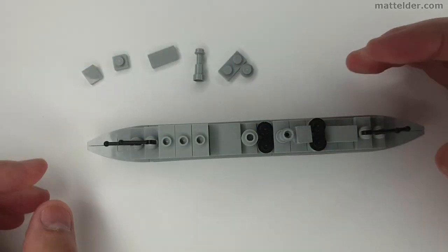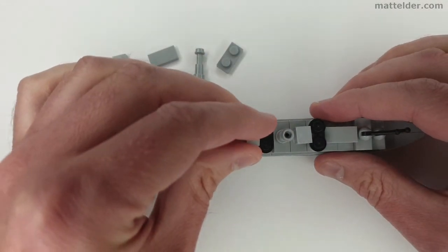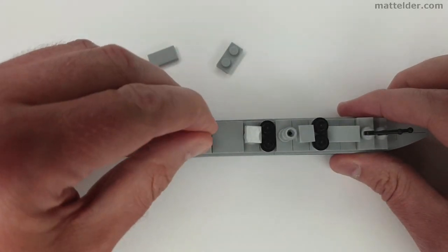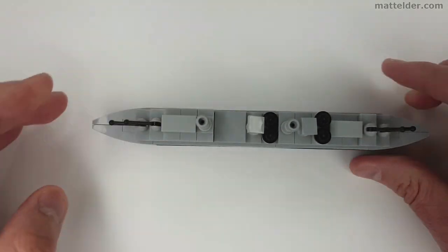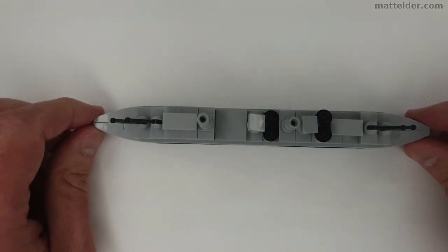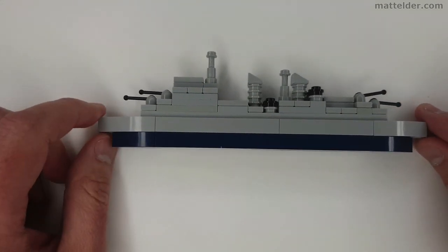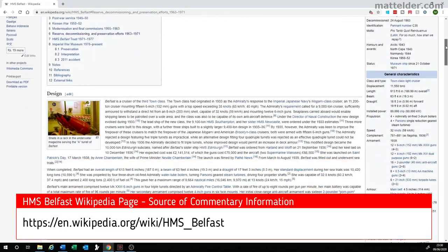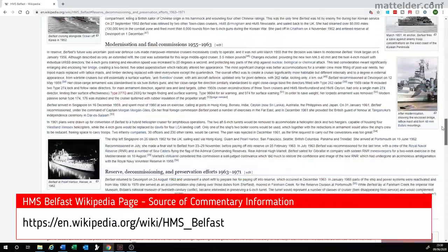As a museum it is divided into three sections: life on board the ship with an emphasis on the experience of serving at sea; the inner workings below the waterline focusing on mechanical and engineering aspects; and action stations about the ship's weapons, command and firepower. And there is our Microscale LEGO HMS Belfast all completed and sailing away. Most of the information in this commentary has come from the HMS Belfast Wikipedia page, so do check that out for further information.